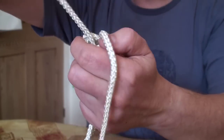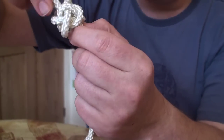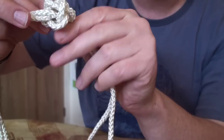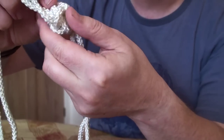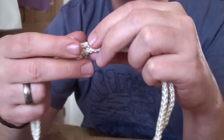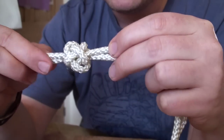And that is a single knife lanyard knot. It looks a bit tatty at the moment — let's just dress that. I'll just pull the loops through and you'll actually see it take shape. So you'll need to do a little bit of this with both knots. I'll show you a trick on the second knot, the double knot, when we come to do it. But it produces something like that.